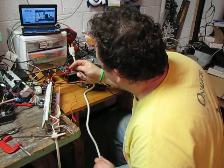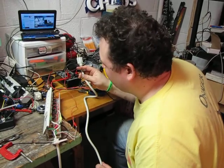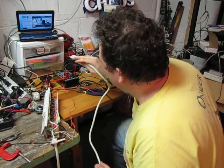TRIAC controlled power strip, six independently controlled channels, meant to be controlled from an Arduino or anything with TTL outputs.